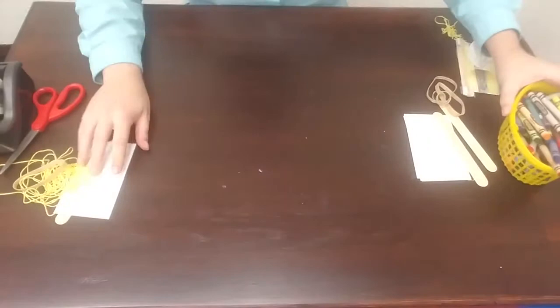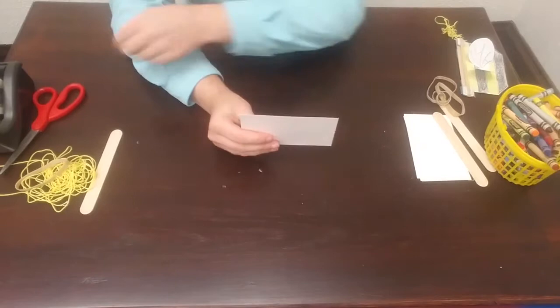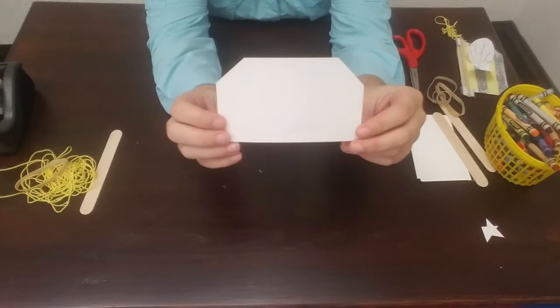The first thing that you're going to do is take one of your index cards and we are going to cut the corners off on the sides. So we're just going to cut little triangles out of the corners of our index card or piece of cardstock so that it looks like this. It doesn't have to be precise necessarily, but as close to equal as you can get.